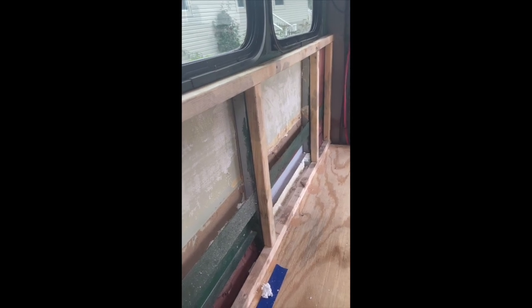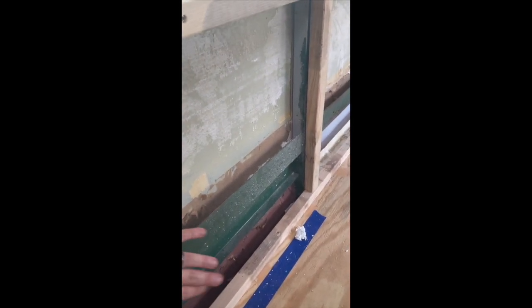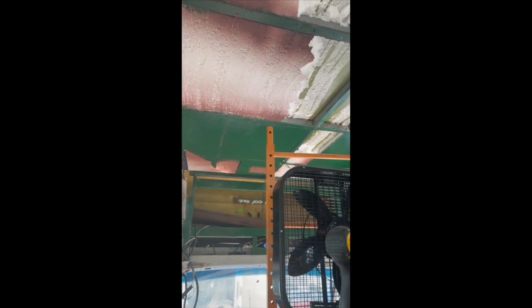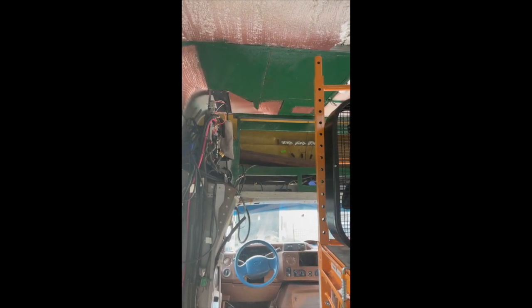We're working on framing out here in the bus. We did come to a decision this morning because we are at our wits' end with these steel panels — we've got them on the side here and up top there. So we've decided that we don't want to deal with removing those, and instead we're going to stud out with two-by-twos.